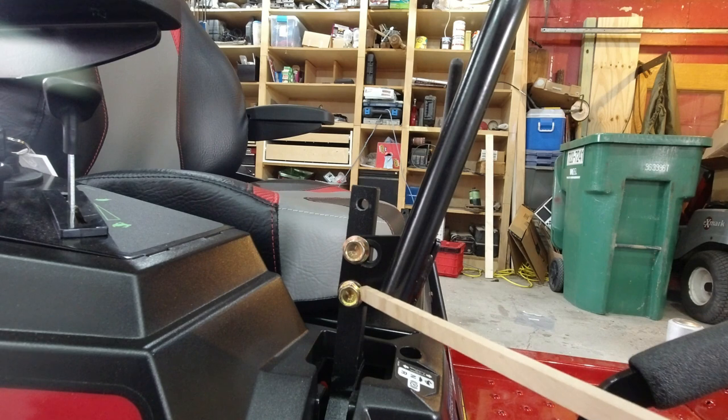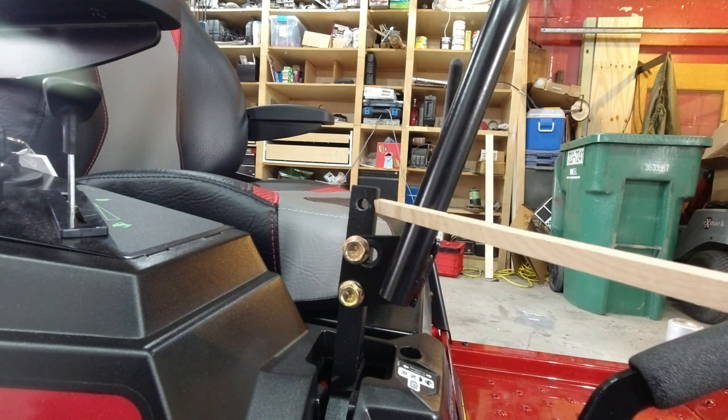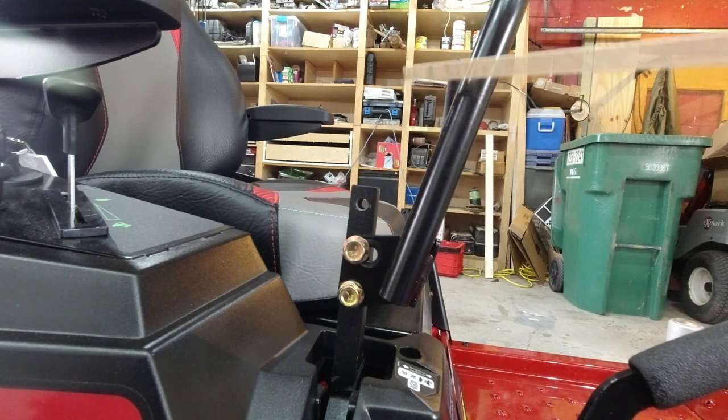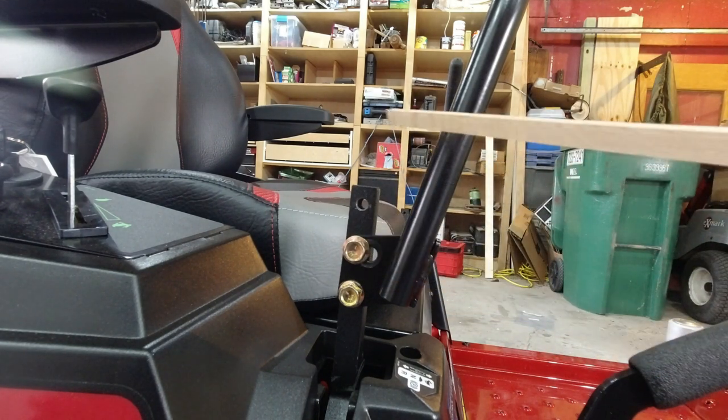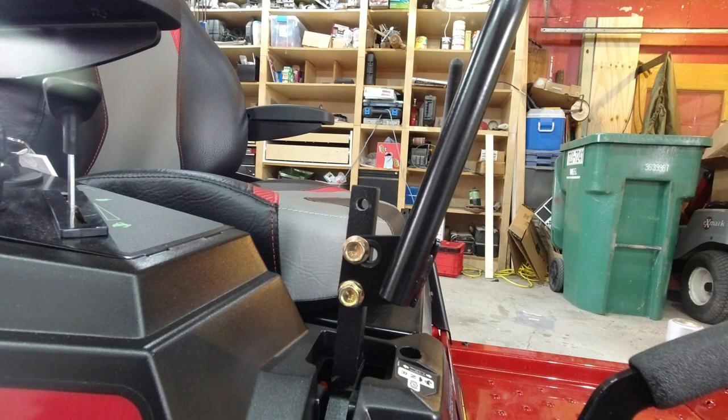They have three height adjustments — you can raise the bars up another inch if you want. Plus you can tilt the bar forward and backward. So you can configure it for short skinny people, tall people, or short fat people — yes, I'm fat, so I can say that. As you can see, I've got the handle set all the way forward and all the way down, and it sits just right for me.